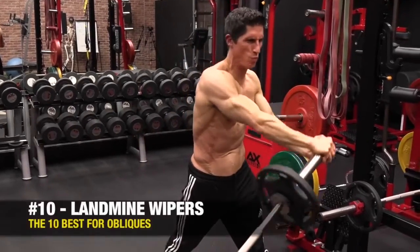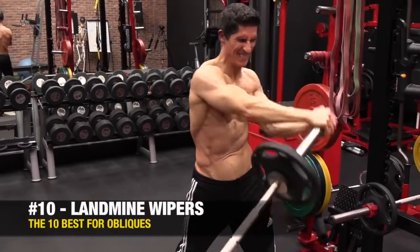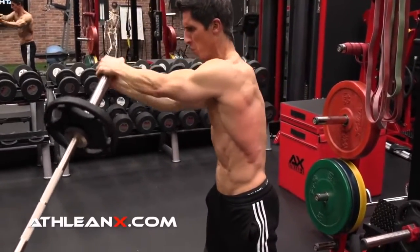Here, this one takes it to just sort of that final level. And this is the lamb mind wiper. What we're looking for here, once again, is to control that rotation.